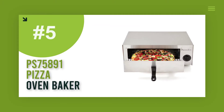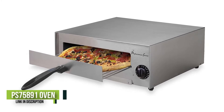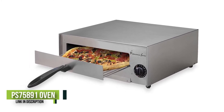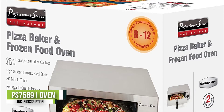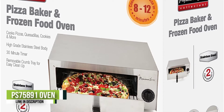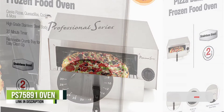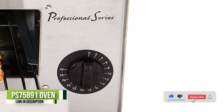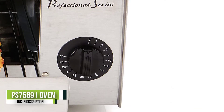Number five: the PS75891 Pizza Oven Baker. The Professional Series PS75891 pizza oven baker and frozen snack oven lets you cook a delicious nine-inch pizza in just six minutes. It comes complete with a 30-minute timer to remind you when your food is ready. The oven has a removable pull-out crumb tray so cleanup is easy, and features professional-quality stainless steel construction with a cool-touch handle.